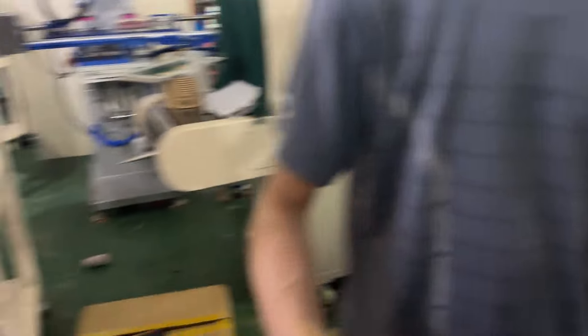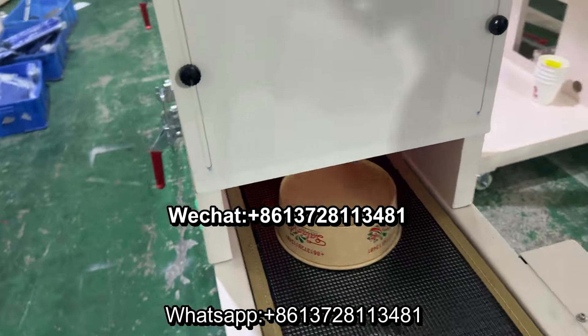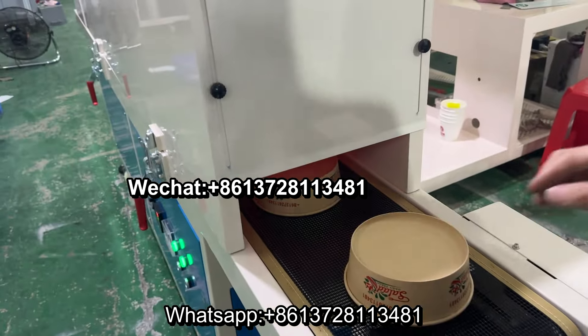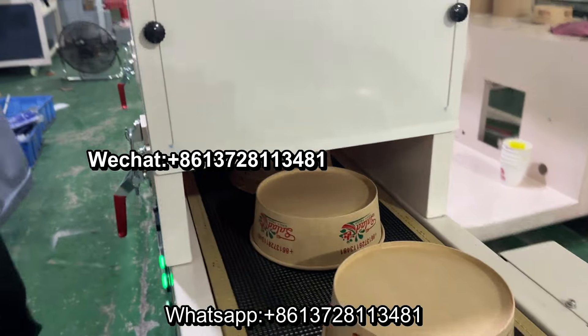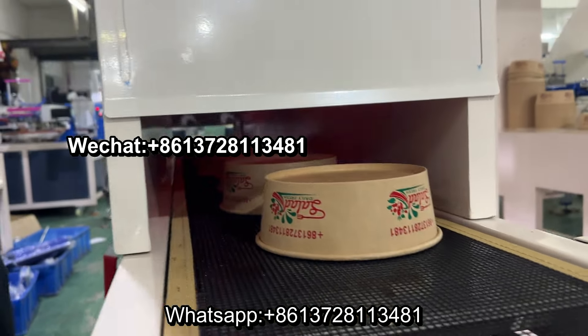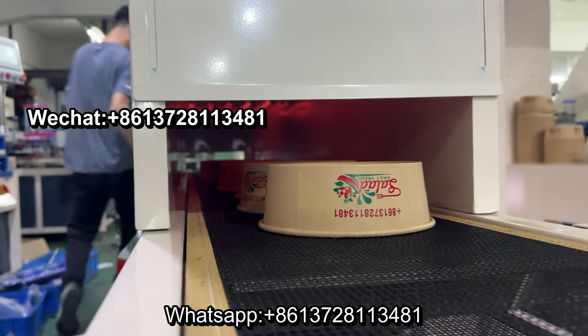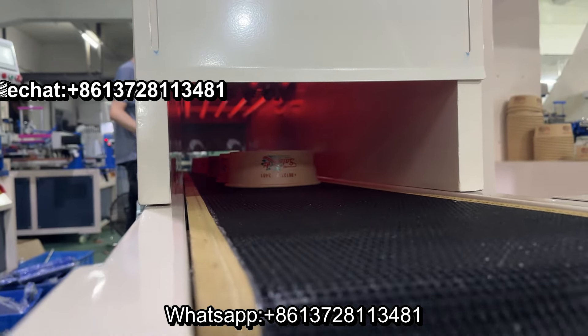Yes, perfect job. After creating, we go to IR Tunnel Dryer.